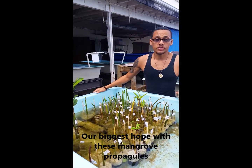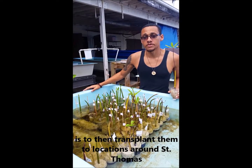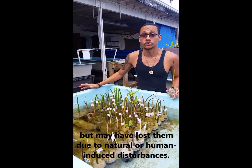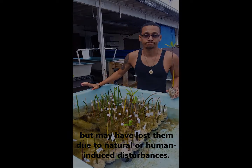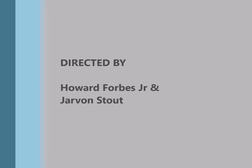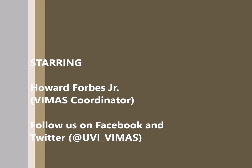Our biggest hope with these mangrove propagules is to transplant them to locations around St. Thomas that may have had red mangroves at one point in time but lost them through natural or human disturbances.